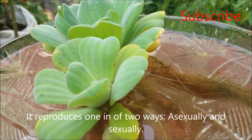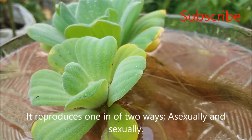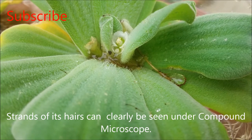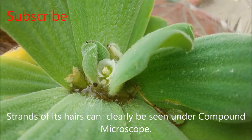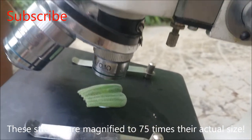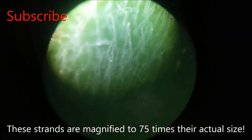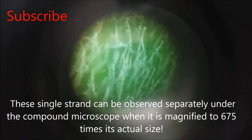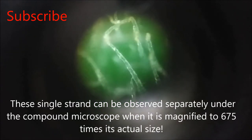It reproduces in one of two ways: asexually and sexually. Strands of its hairs can clearly be seen under a compound microscope, magnified to 75 times their actual size. This single strand can be observed separately under the compound microscope when it is magnified to 675 times its actual size.